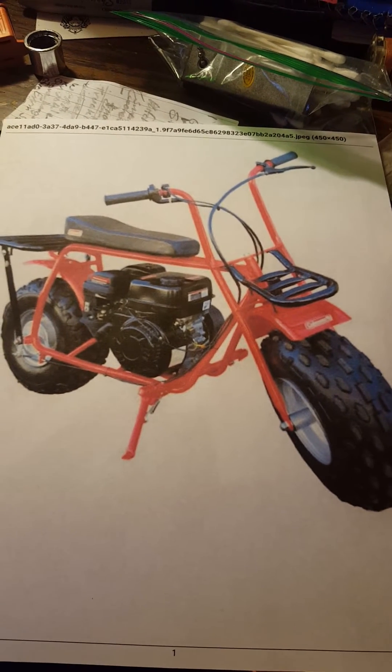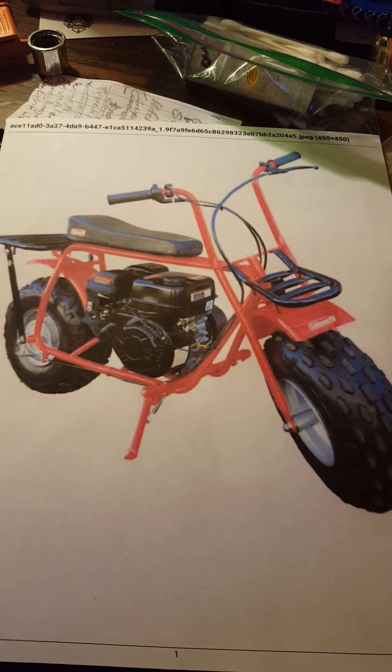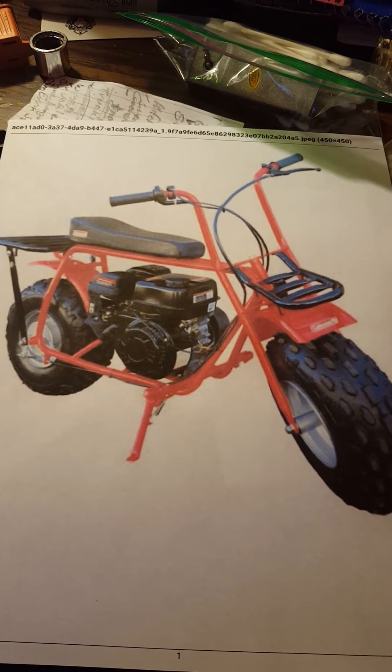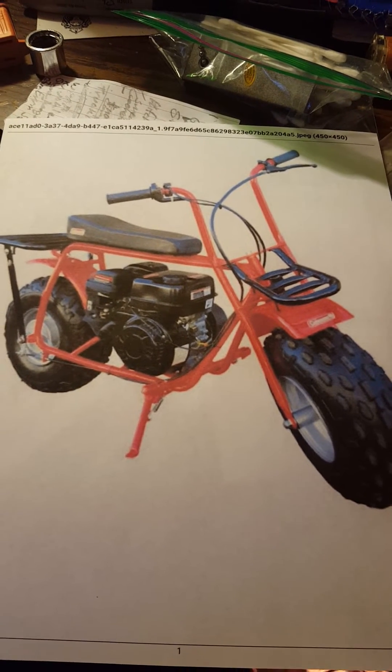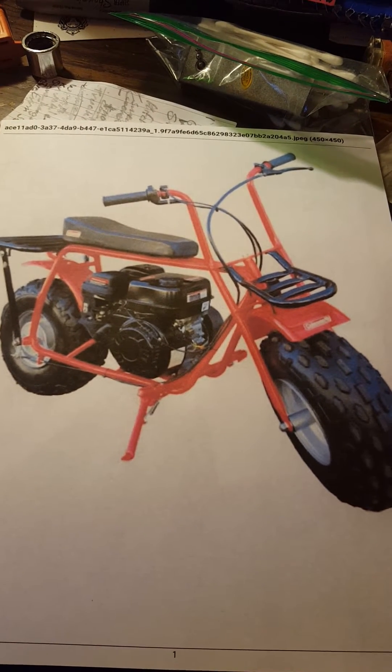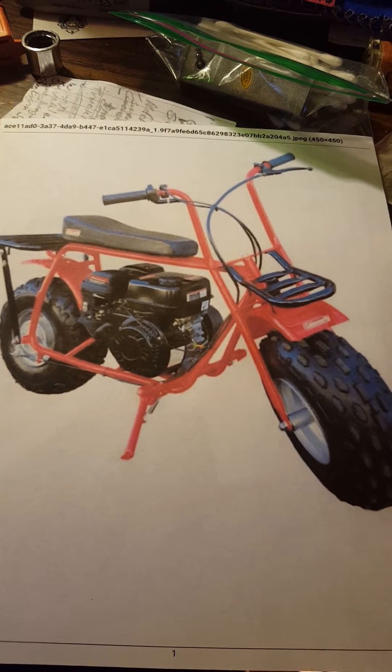Hi everyone. This is a quick video about the Coleman CT200U Mini bike. A lot of people have problems with the clutch and want to get a torque converter. You can get a TAV2 torque converter online for as low as $64.